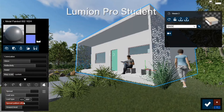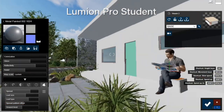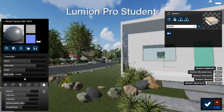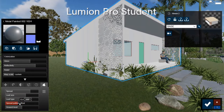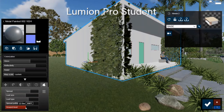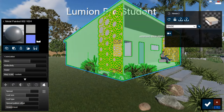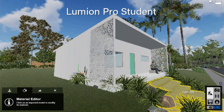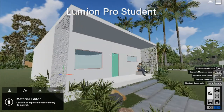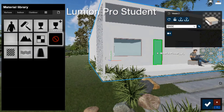You can have foliage growing up the side of the building - ivy or an effect like that. I wouldn't go crazy with that though, because it would hide the project. At the end of the day, I still want to show this pattern and show the screen. Once I have the metallic finish I like, I hit the check to accept it. For the wood door, I click on that, change the material, go to outdoor wood, and choose a wood texture.